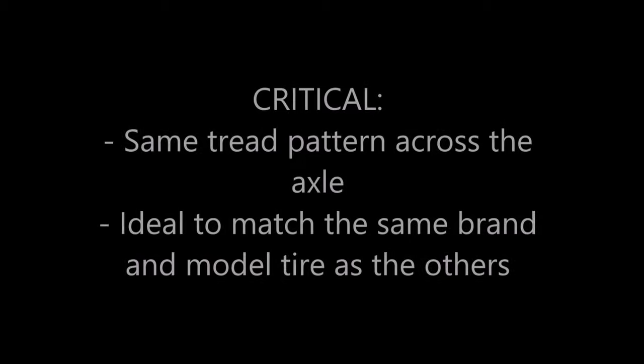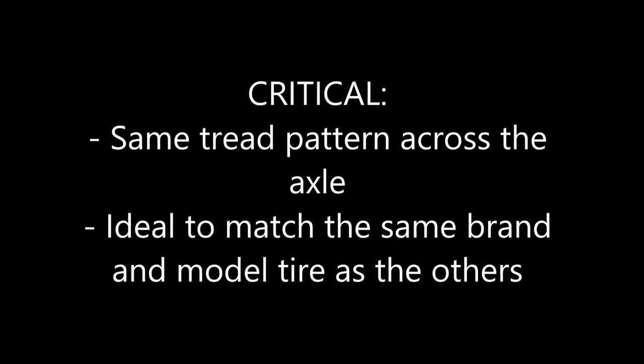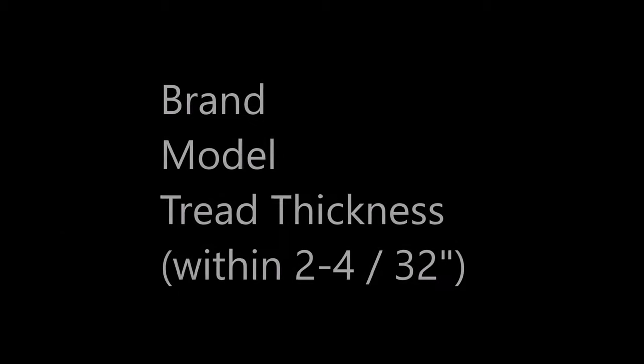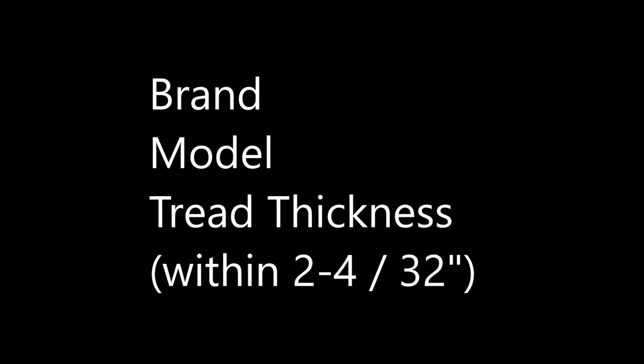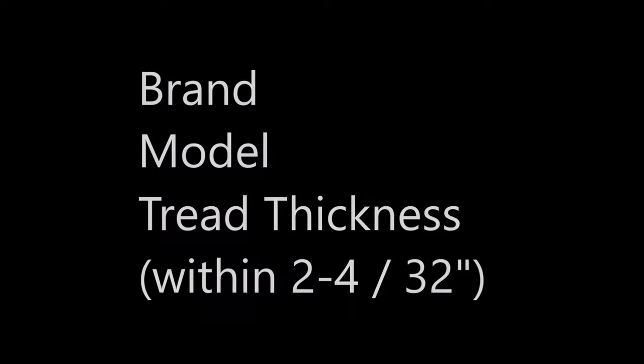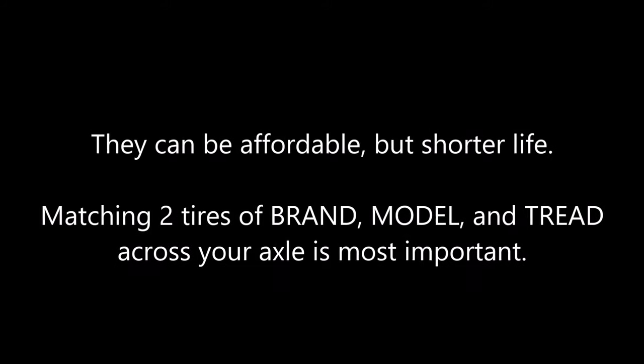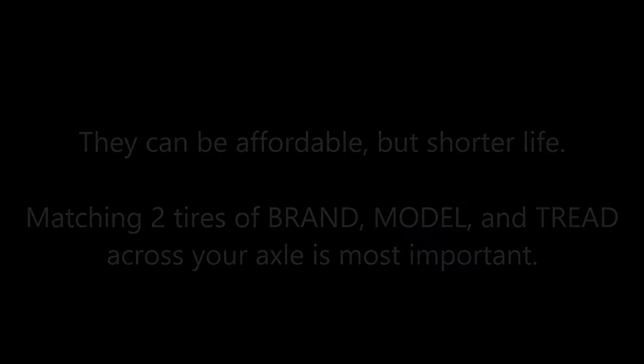What do you need to look for when buying just two tires? The most important thing for your vehicle and all-wheel drive system is to make sure the same tire exists on both sides of the axle — same tire brand, same model, and the same tread thickness between the two wheels within 2 to 4/32nds. As for going to a used tire shop, used tires are often more affordable and a short-term solution, but the critical thing is having two matching tires across your axle.